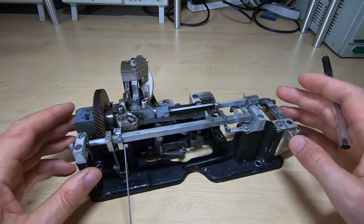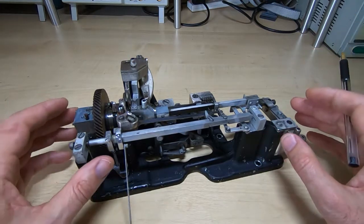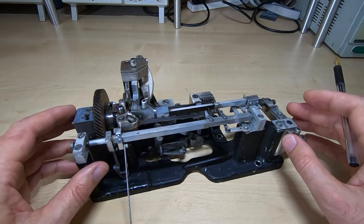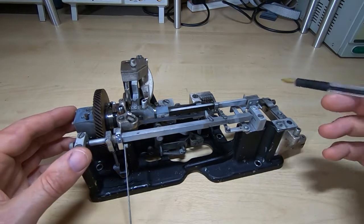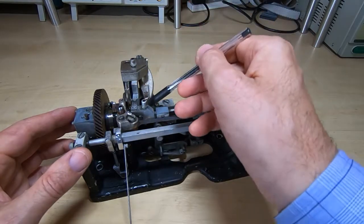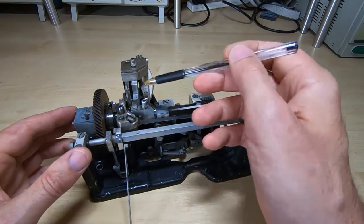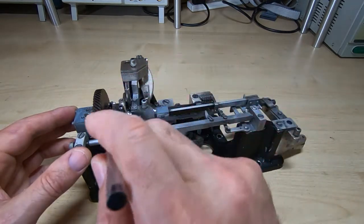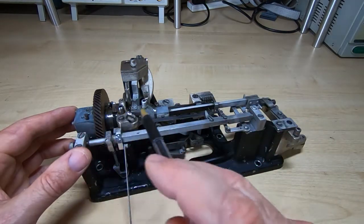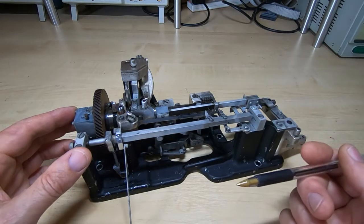I managed to readjust it and get it working to a certain degree — I'll have to fully test it once it's reinstalled in the machine. The way it operates is there is a shaft under here — it's hard to see but it's a camshaft — and it has a series of cam slots in it. It also has a ratchet system that's used to pause the operation of the machine based on the input from the solenoid.